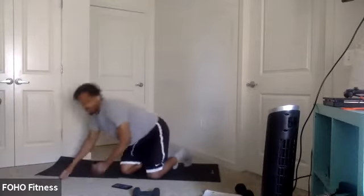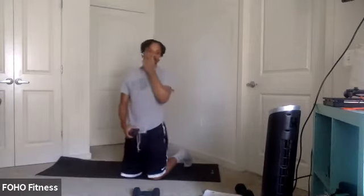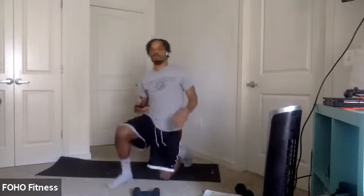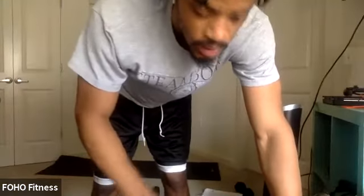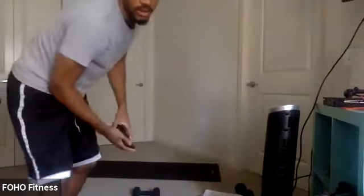All right, two more rounds, y'all. Two more rounds. Toe crunches — make the best two rounds yet. Three, two, one. Let's go. There we go. Push, push. Three, two, one.